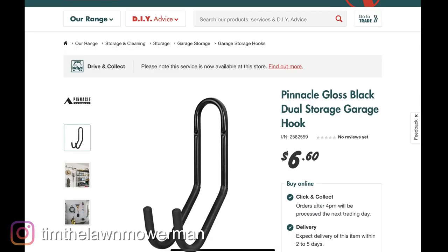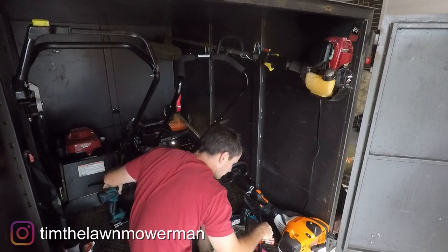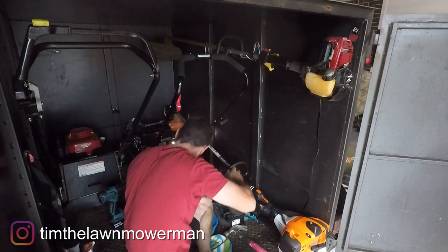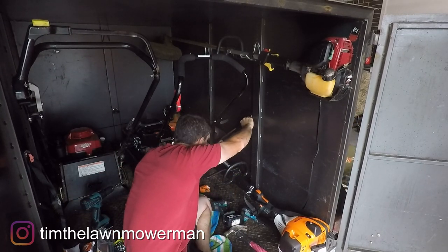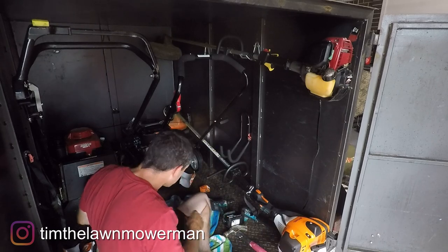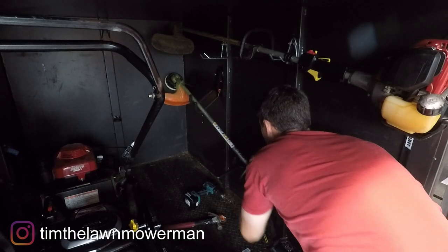I'm starting here with four of these double hooks from a local hardware store, and I use them to hold both the whippersnippers. I'm just drilling through the sides of the trailer and putting a bolt through with the nut on the other side — they hold them really well.